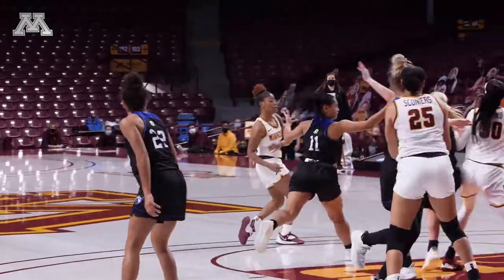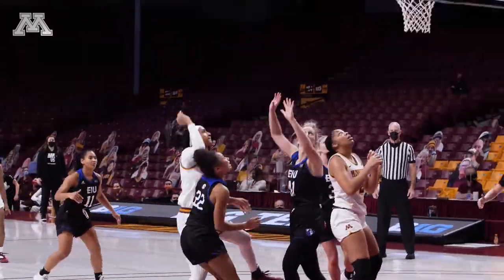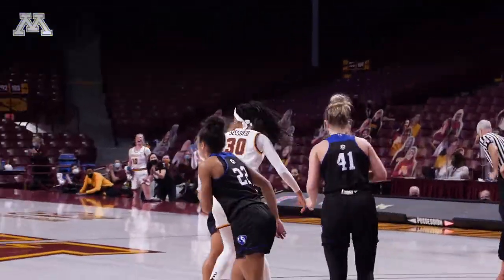Sissoko takes the contact, Sissoko with the board — Sissoko up and in off the window.